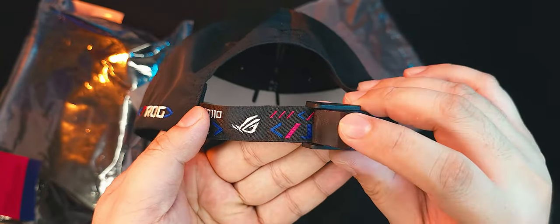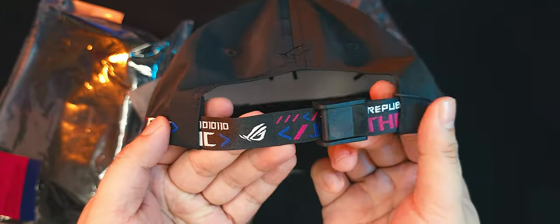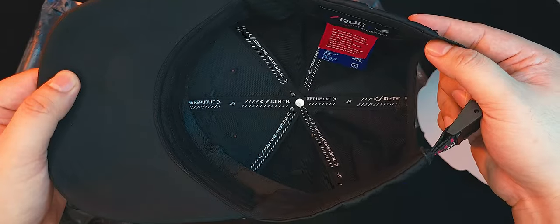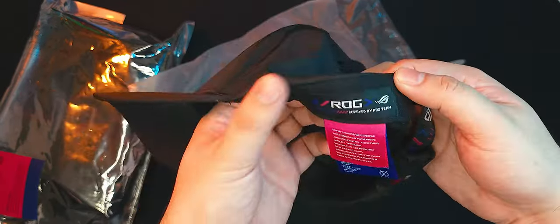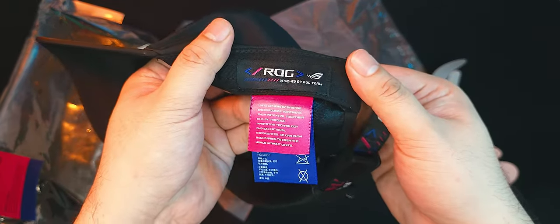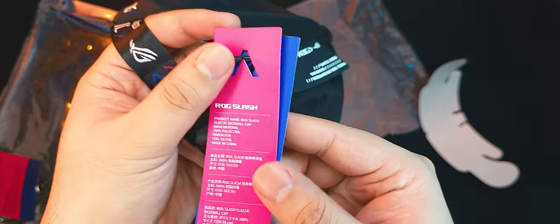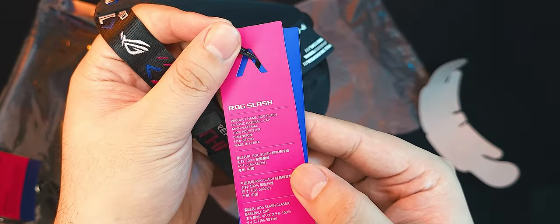The strap also has some white, blue, and pink elements embroidered on it. The inside of the cap reveals that even the stitched tape of the inside is branded with ROG elements, and the tags all come in the same white, blue, and pink colors. The cap also comes with a rubberized hang tag along with its usual paper ones, and apparently this is the ROG Slash Classic Baseball Cap.